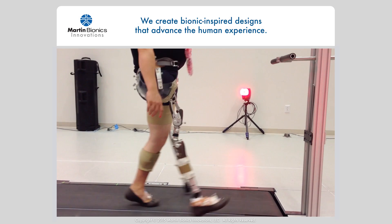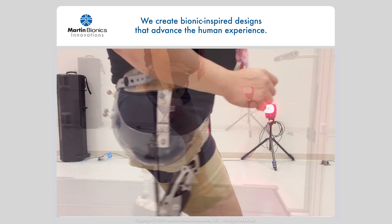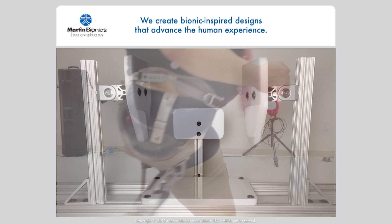One of the fundamental elements of a well-fitting prosthesis is how well it matches to the underlying anatomy of the user, and more specifically, offering a solid biomechanical lock about the body. That's just what we've done.